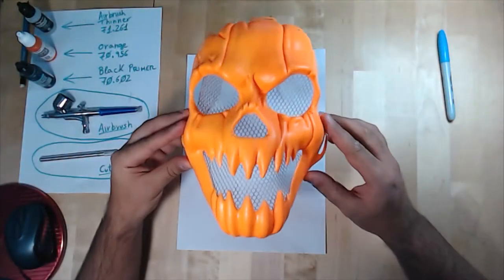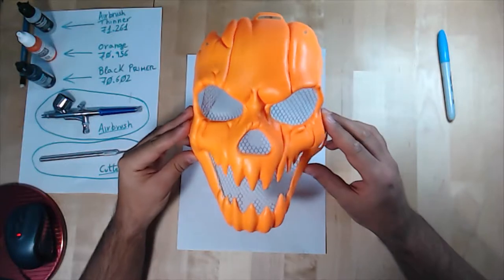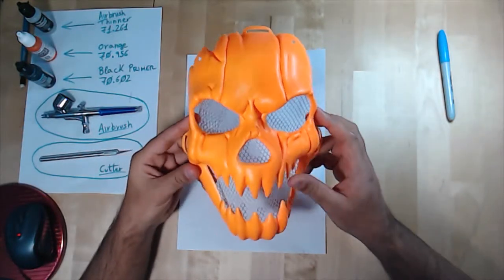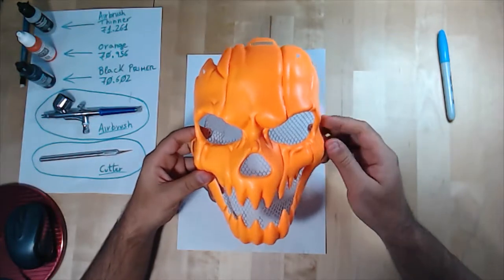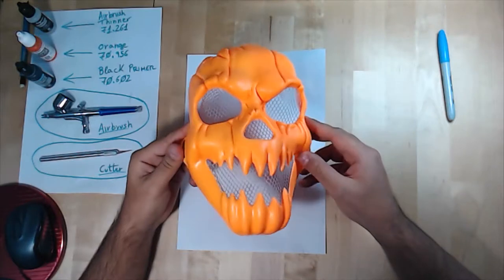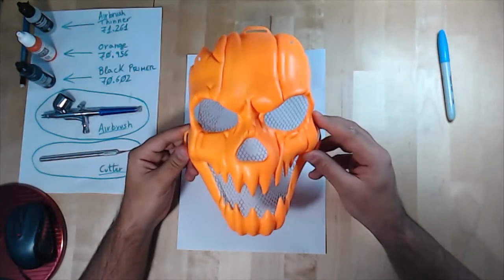Hello everyone, this is Pablo, and in this session I will convert this mask into something a little bit more terrific. As you can see, this mask is plain orange, made with plastic, and it cost about two euros.